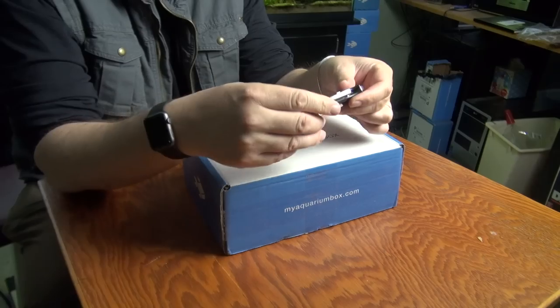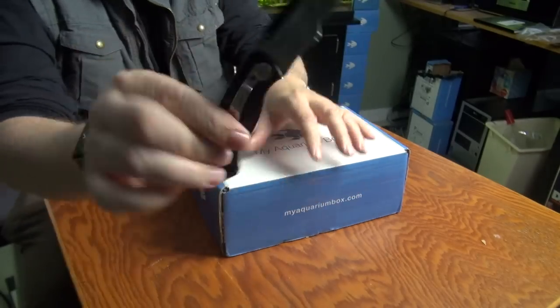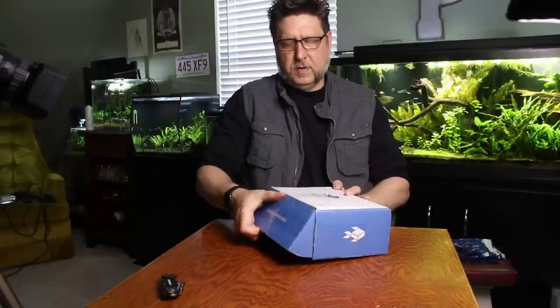Hey YouTube, this is Peck Tech and I've got the January My Aquarium box and we're gonna break this open right now. I got a Christmas present from Mike — this is a cool knife, and we'll be using it this month. This is a really awesome knife, I love this thing. Let's open this up.